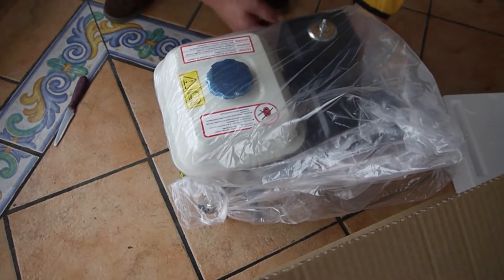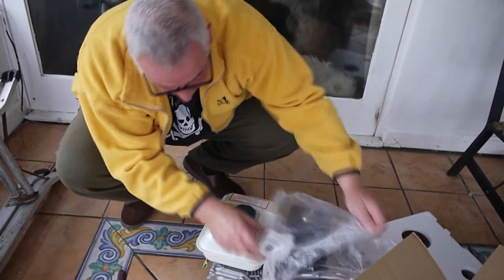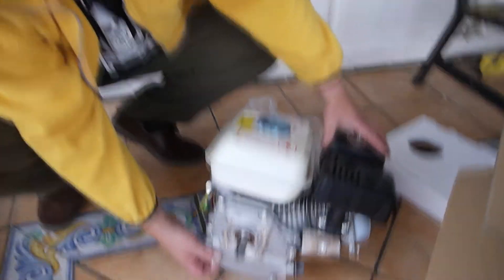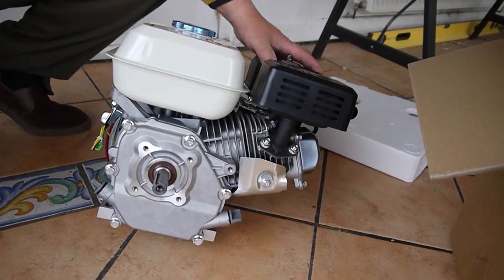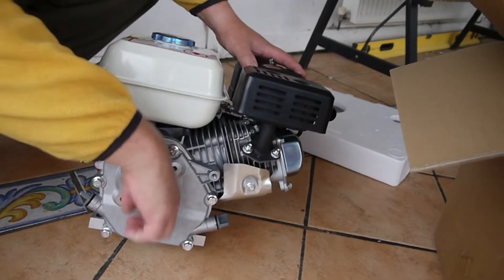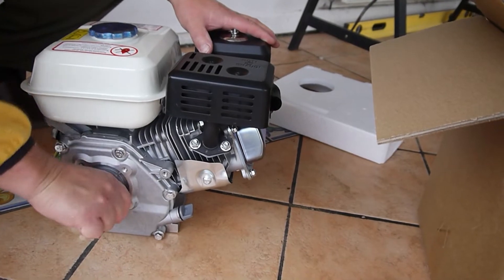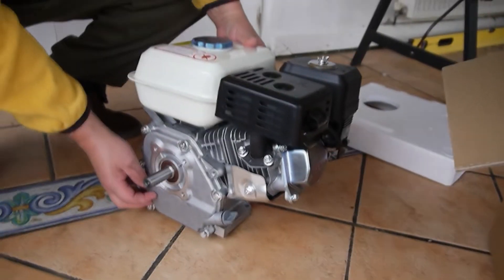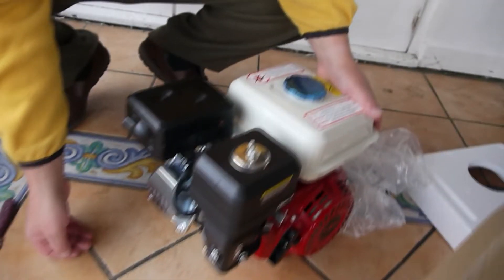So this is just showing you now, coming out of the box. When we start putting it on the machine, we will video that as well and I'll tell you the good and bad points of it. This is just a quick unbox then. Turn around — let's have a nice look at the size. Let's have a twirl. There we go. Looks all nice and shiny.